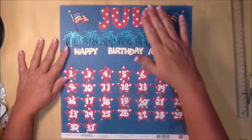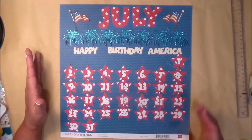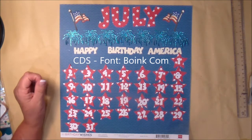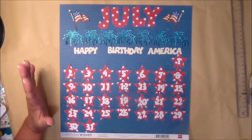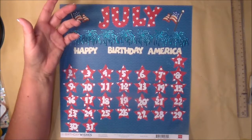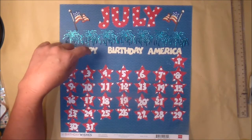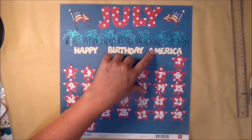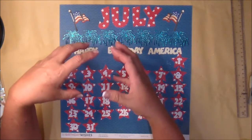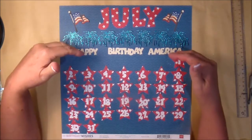The 'July,' the 'Happy Birthday America,' and the numbers are all in a Cricut Design Space font called Boink.com — B-O-I-N-K-C-O-M. I love this font; I have to remember it for my scrapbook layouts. I created the 'July' word using the specialty paper, and I typed 'Happy Birthday' and 'America' using the create-a-text feature in Cricut Design Space. I moved all the letters together so they were somewhat overlapping, then welded them so I didn't have to glue every individual letter.